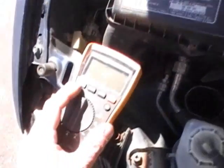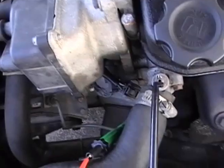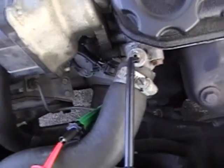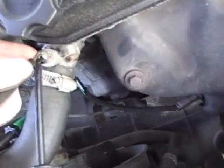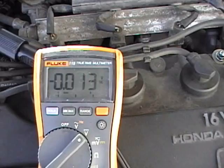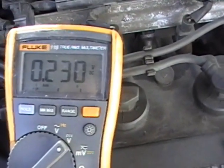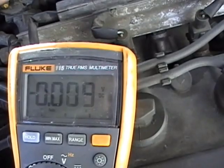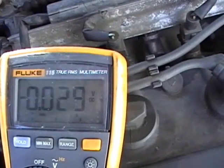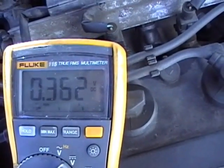Now to perform the same thing on a digital volt meter, you want to turn it to your direct current setting and hook it up the exact same way — positive to your signal wire from your oxygen sensor, and find a ground. You're going to see the same thing; you just don't have a waveform, all you have is digits. But it's still just as accurate — it's just harder to read, especially when you get one that's doing some weird stuff. But this method does work if you don't have an oscilloscope.